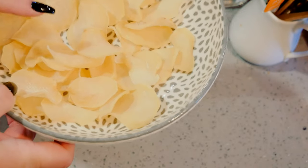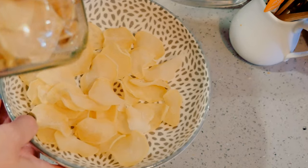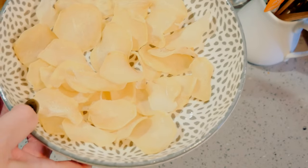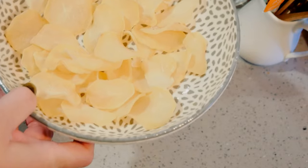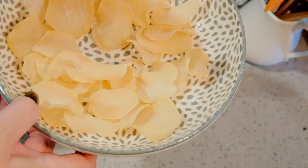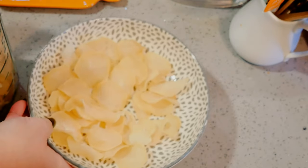They are gorgeous. I want to tell you I actually had somebody make a comment accusing me of filling my jar with potato chips instead of dehydrated potatoes — why I would do something like that I don't know. Definitely not potato chips; you'd be sadly mistaken if you took a bite of an unsalted, plain, thick potato.